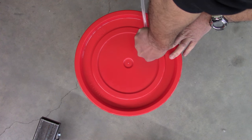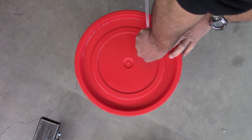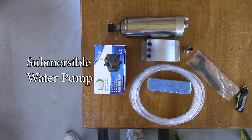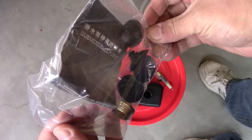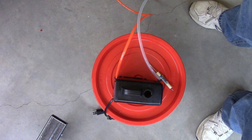Then just push the tubing through the grommets and repeat this step for both grommets. You want to have enough tubing to go to the bottom of the barrel — this is a five-gallon pail that I get free from Harbor Freight.